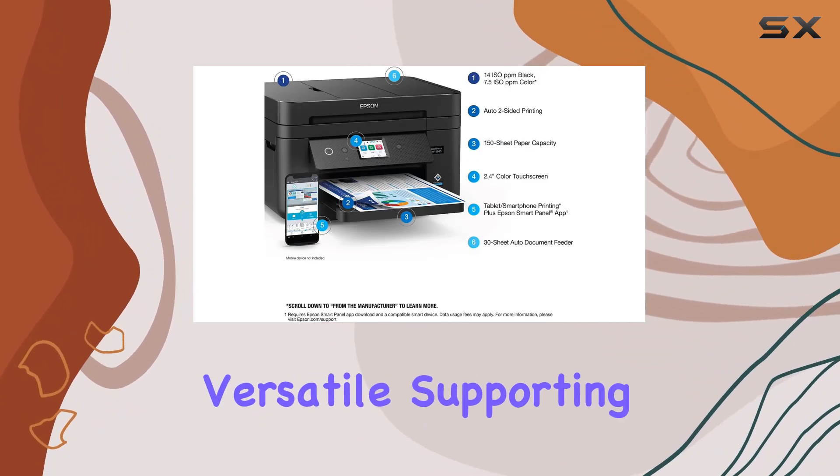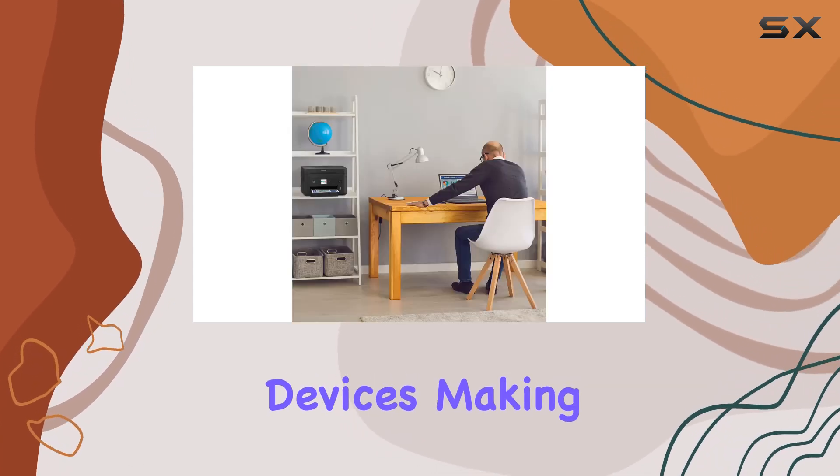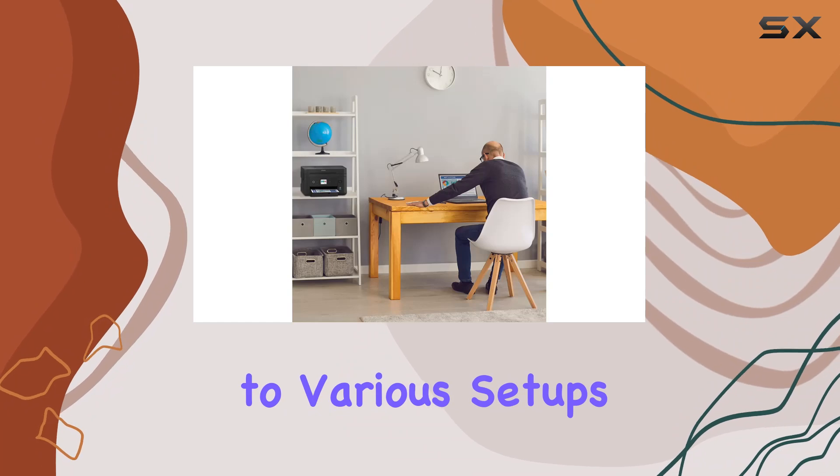Connectivity options are versatile, supporting easy wireless connections, Ethernet, and printing from Android or iOS devices, making it adaptable to various setups and preferences.